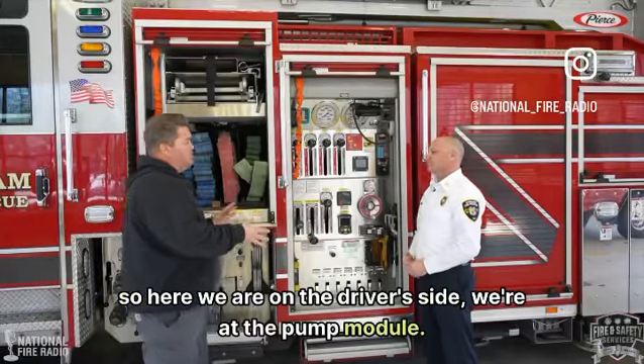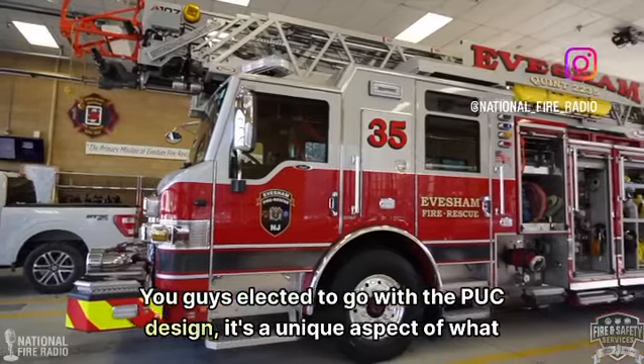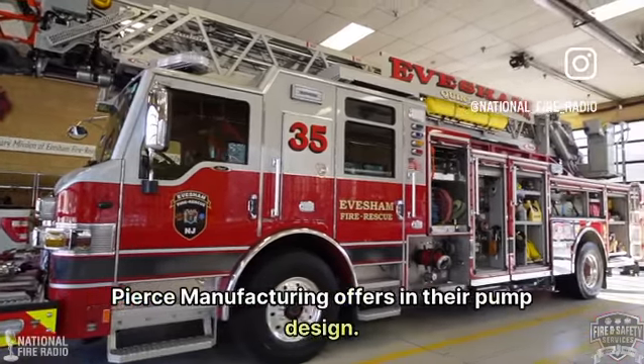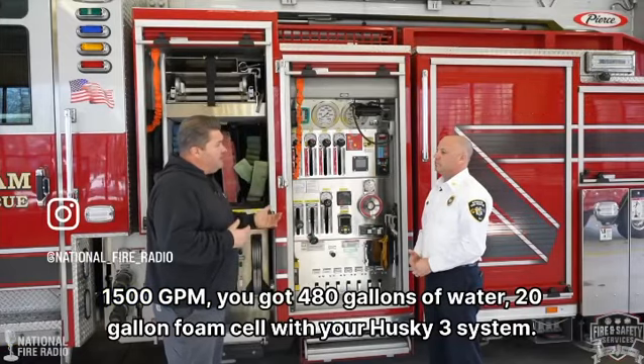Here we are on the driver's side at the pump module. You guys elected to go with the puck design — a unique aspect of what Pierce Manufacturing offers in their pump design. You've got 1500 GPM, 480 gallons of water, and a 20-gallon foam cell with your Husky 3 system.